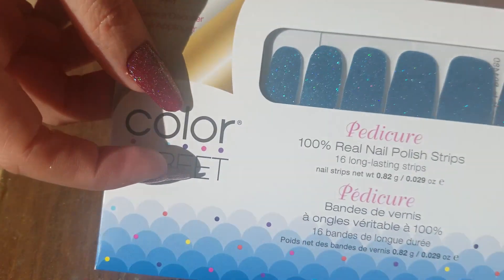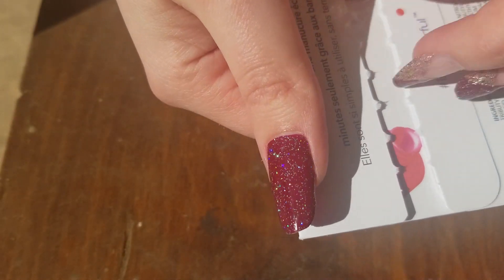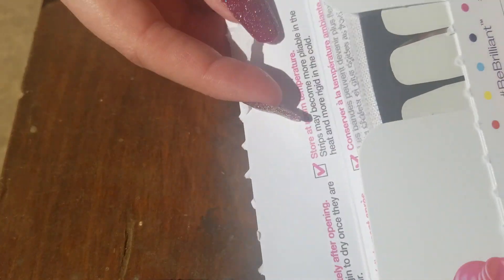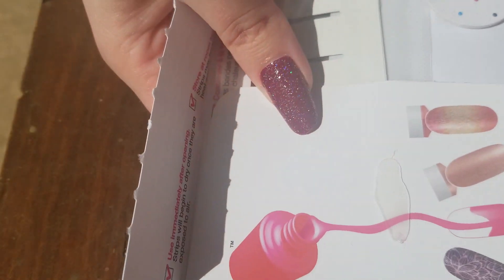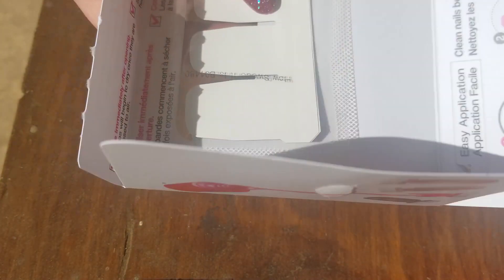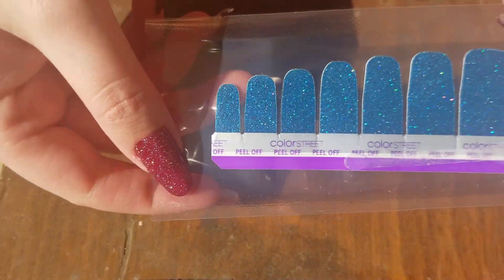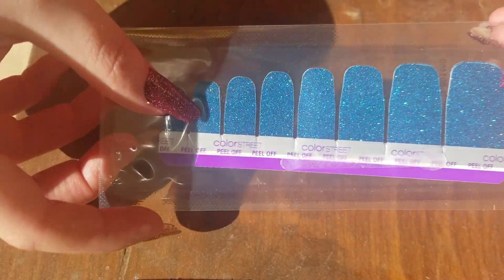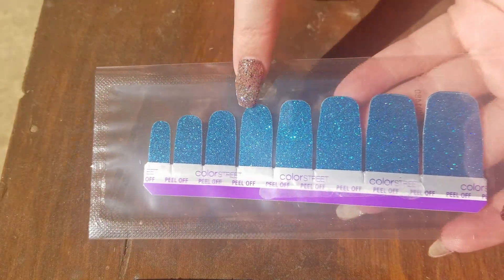Here is what the pedicure strip looks like. I'm using 'How Sweet It Is' — it's one of the more popular colors. I'm going to show you what comes in a pack: it's just exactly like your regular manicure set on the inside, with the same items, except it's got these cute little graphics on it — I don't think the regular ones have that. So you've got your prep pad, your nail file, and then your pedi strip. If you look at these, they are a bit different than the regular strips — they're a bit more square.